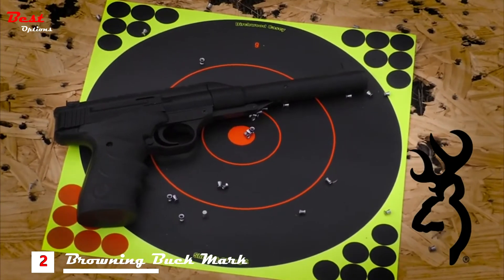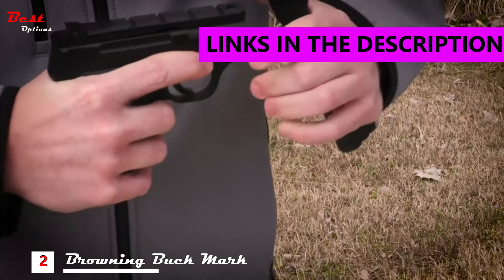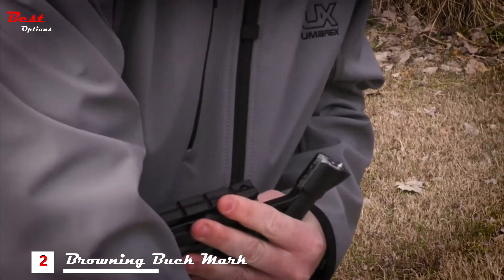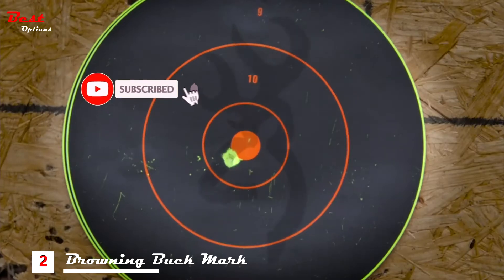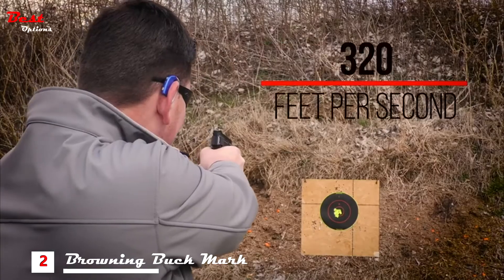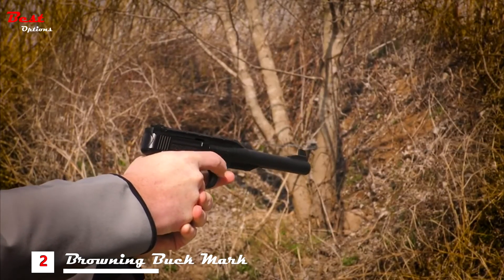The Browning Buckmark URX air pistol looks and feels the part. It utilizes a single stroke cocking mechanism with a break barrel action that's easy to operate and features an automatic safety, so the whole family can enjoy it. The spring piston sends a single air gun pellet out of the muzzle at 320 feet per second from its fully rifled barrel, perfect for plinking or target shooting.